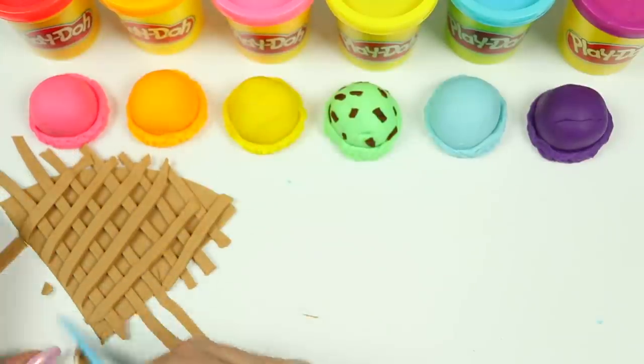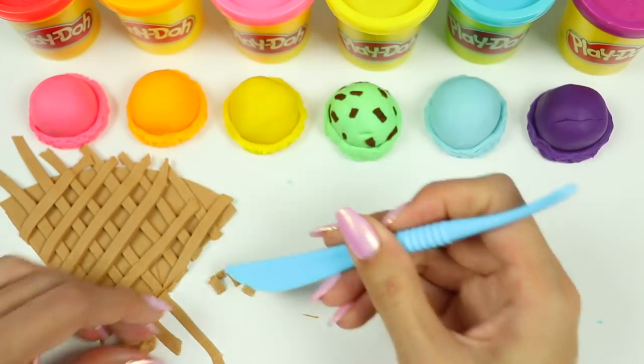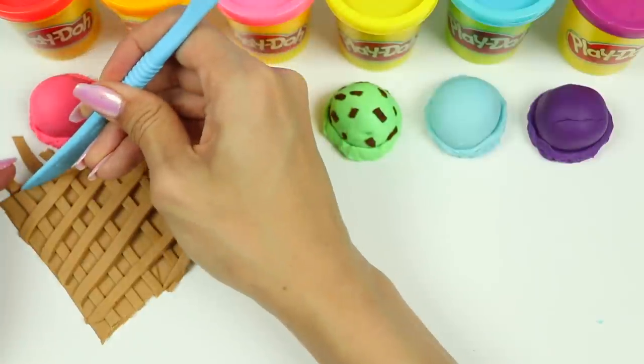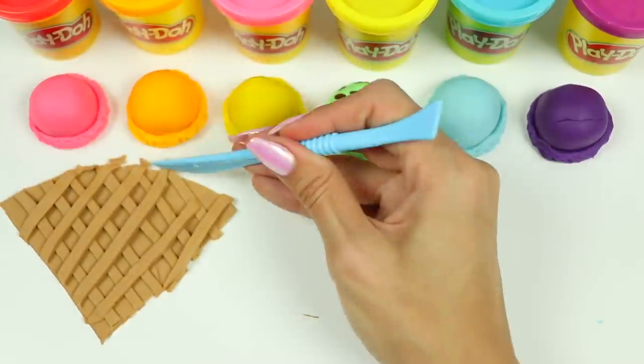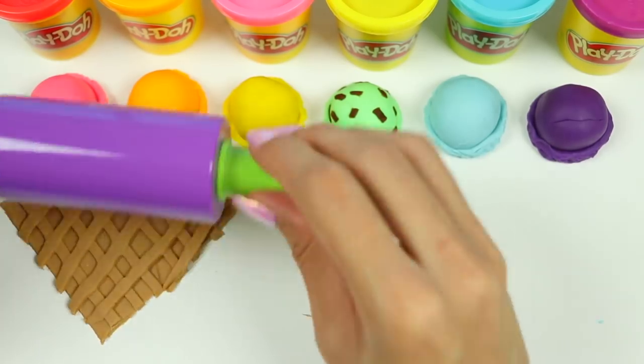Let's cut off the excess and clean it up. And now just roll it slightly to attach everything.